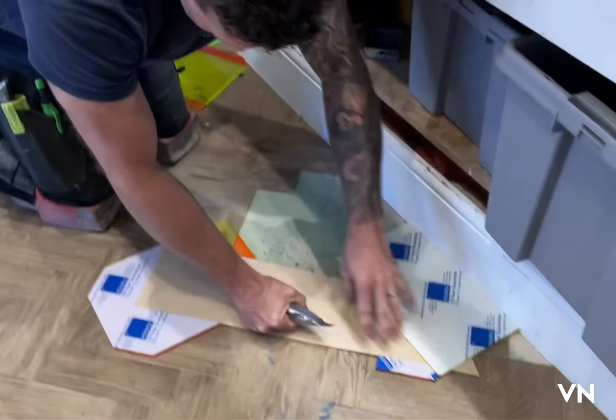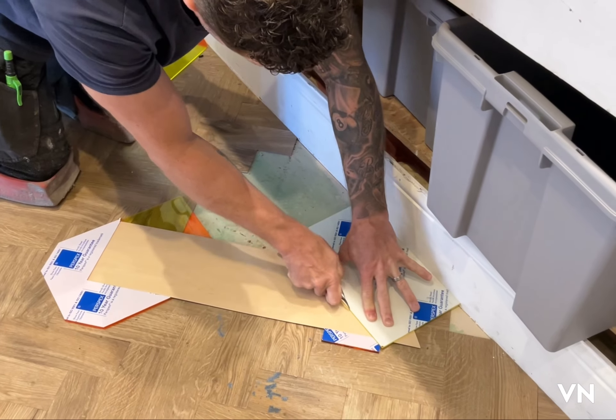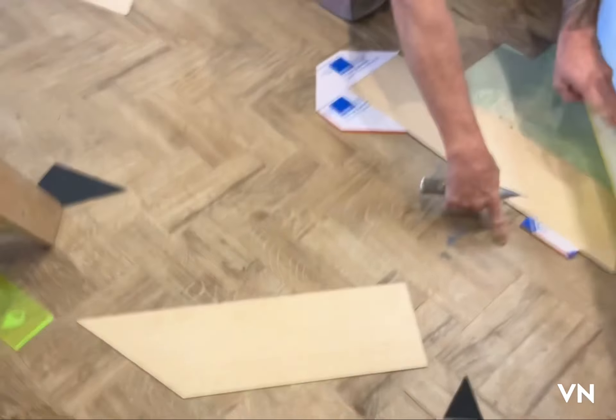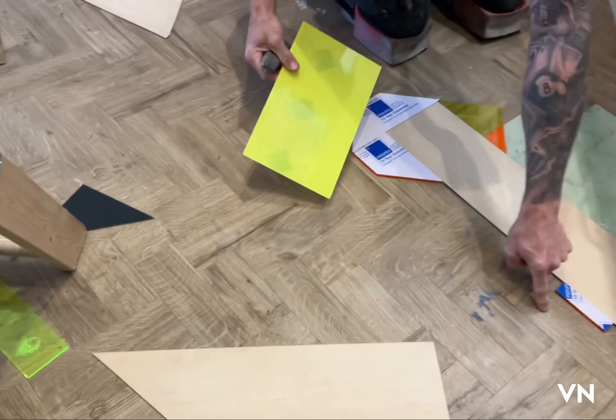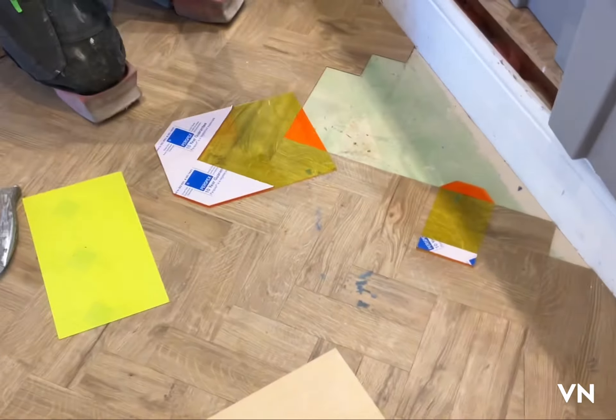Whatever way is comfortable for you cutting-wise — if that way is better for you, bring it in. I'm going to go that way for natural reasons so I don't slip off and fall. That's why I put those helpers there, so when my knife comes to the end it hits those helpers.